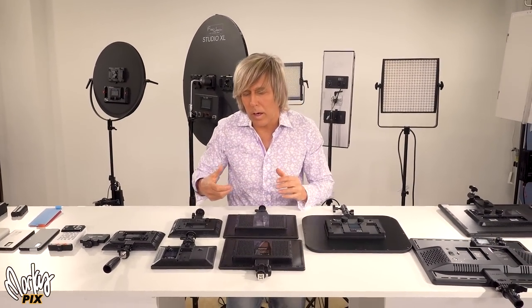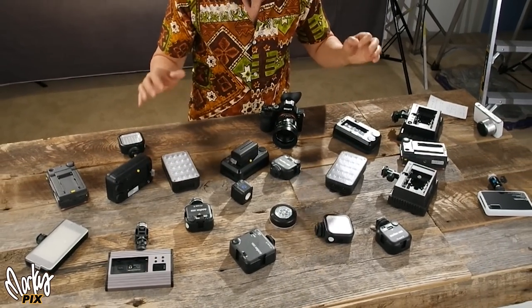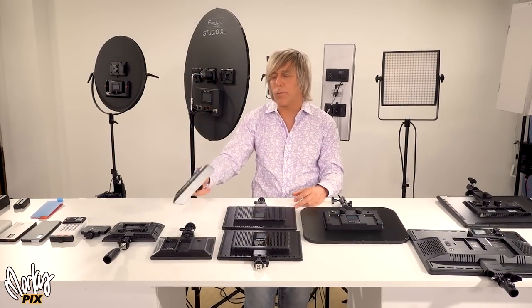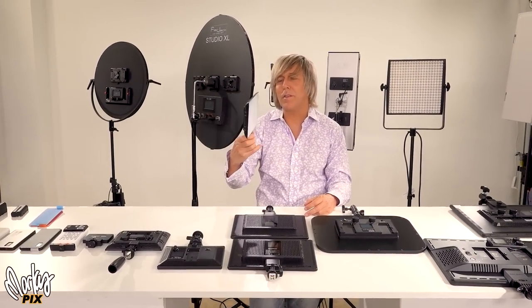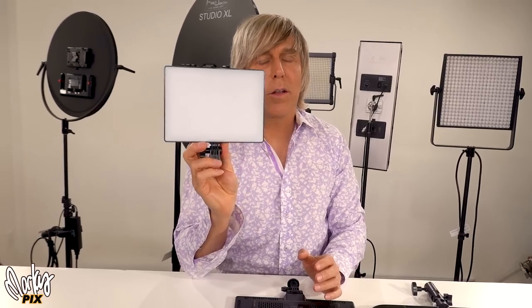Today we are talking about flat LED light panels. I did a video a year ago on small pocket-sized battery-powered LED lights — I'll put a link down below for that. But today we are talking about flat LED panels. I love these things. They're like mini softboxes. They're really flat lighting. They're battery-powered, portable, small, bi-color, lightweight. All the things that I love.